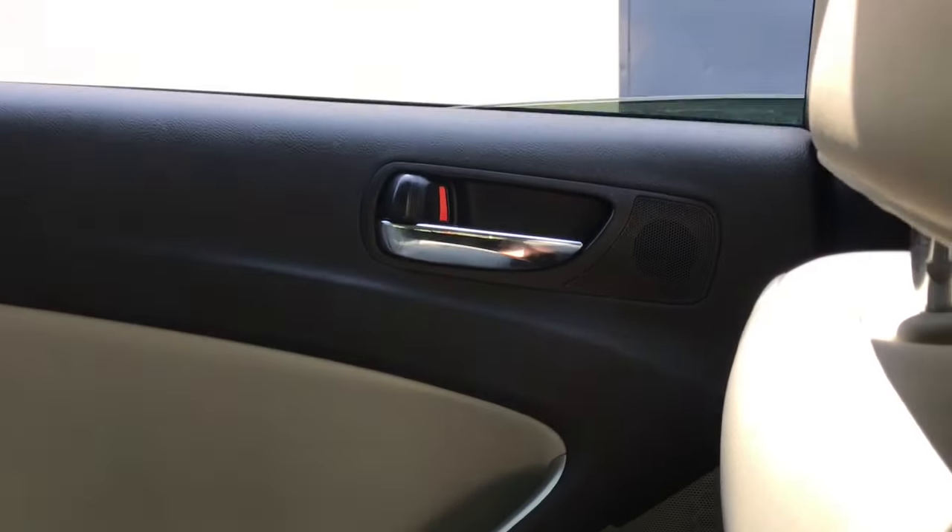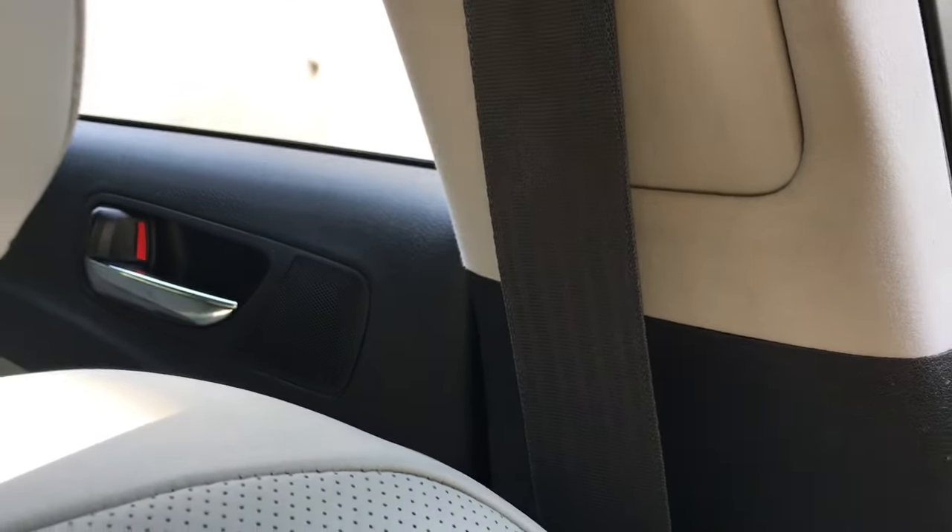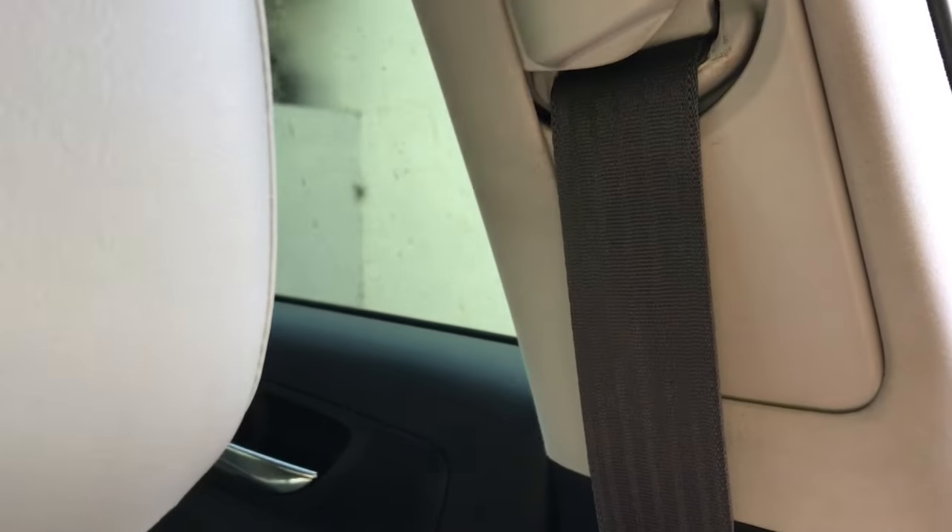Now when you push it, it automatically rolls down. When you push it up, it automatically rolls up. Now it didn't work before at the master switch — but now we operate this window and it works. Operate it at the master switch — now it's working.